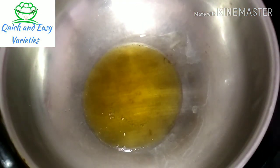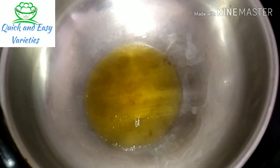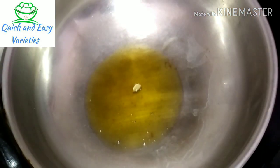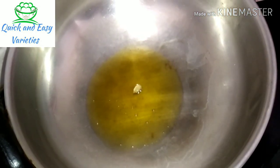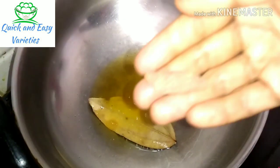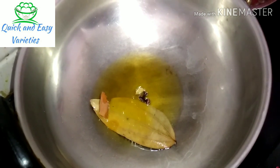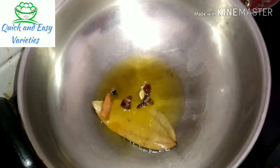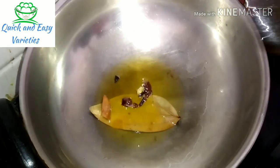First, 1 tablespoon. For the sake of this, 1 egg, 1 briyani, 2 gram, 1 chip. Put it on the light and add.